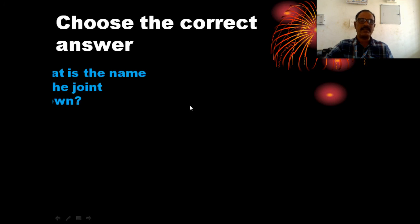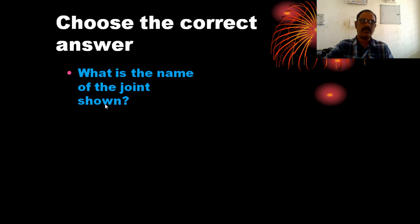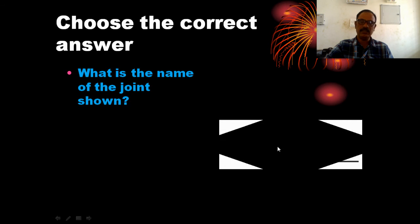Choose the correct answer. What is the name of the joint shown?